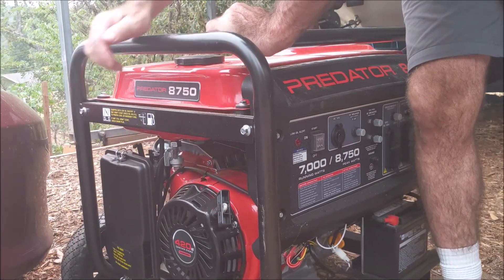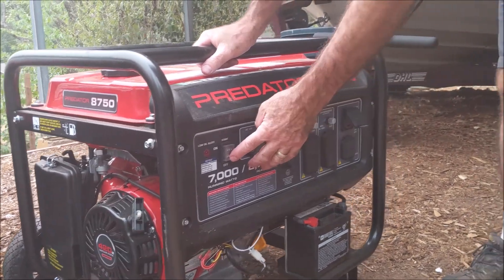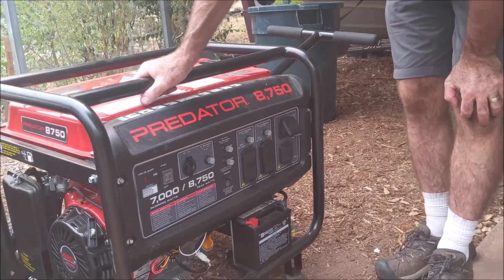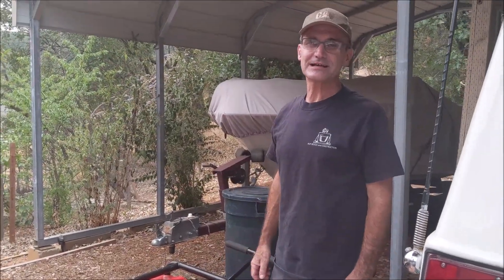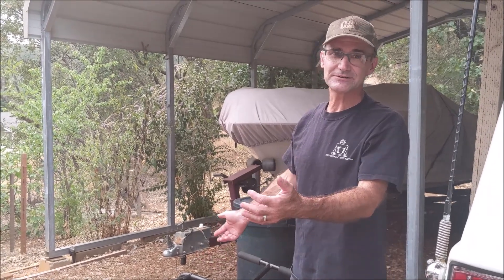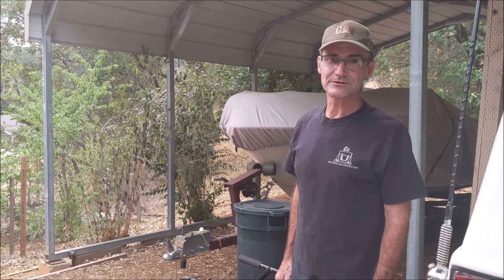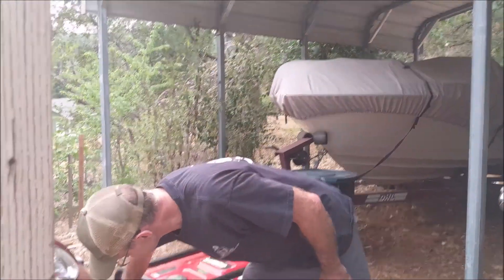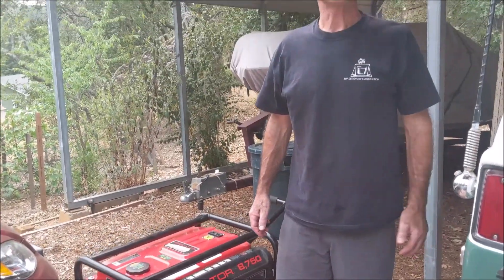This one — the battery starts really nice, really helpful. It's a really big generator; I certainly cannot lift this thing — it's quite a few hundred pounds. When I'm all done running it, I turn the fuel off and let it cool down.